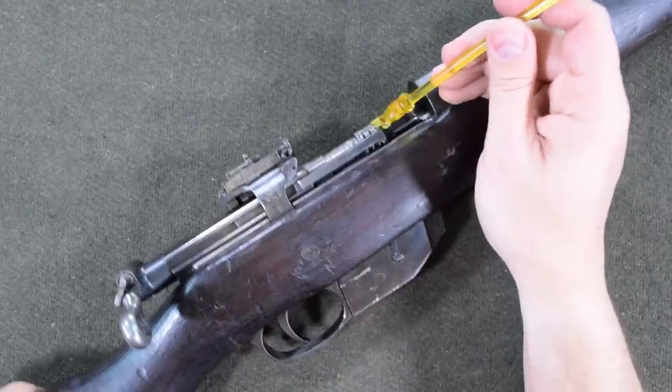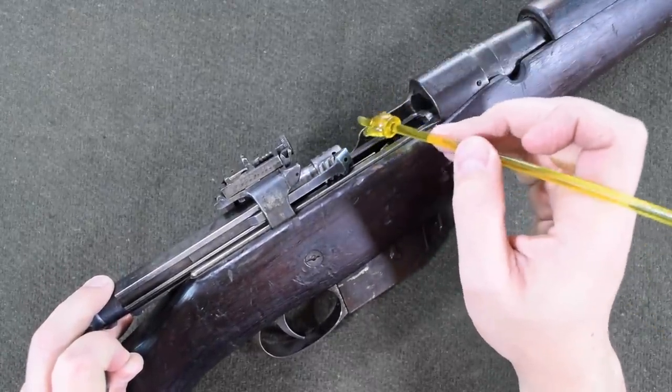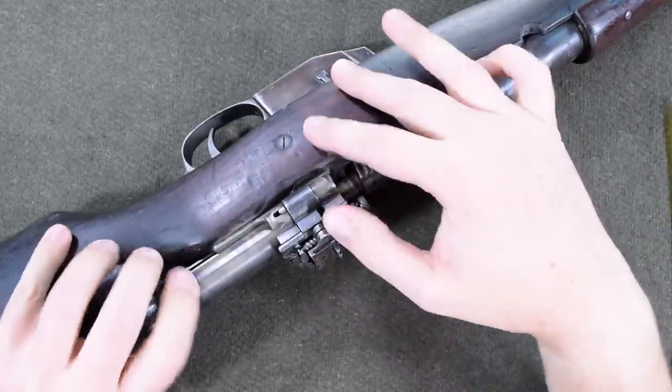If you look, we have some bolt serrations here that are parallel. They're supposed to turn 90 degrees perpendicular when the gun is closed up. Let's go ahead and get this bolt out and I'll show you more about what's going on.